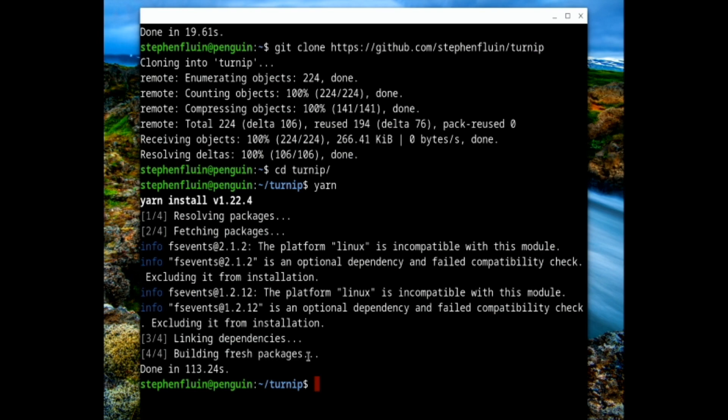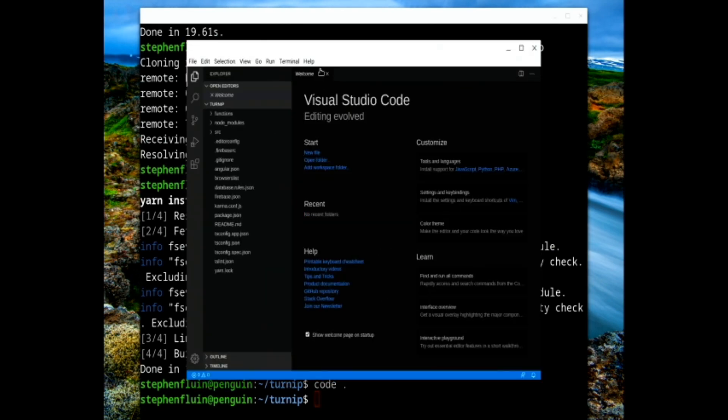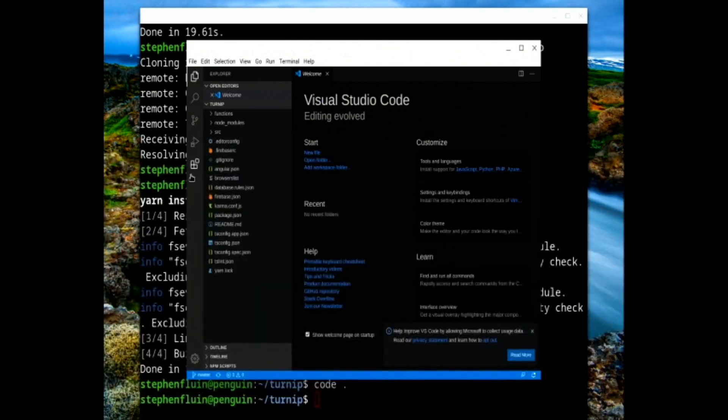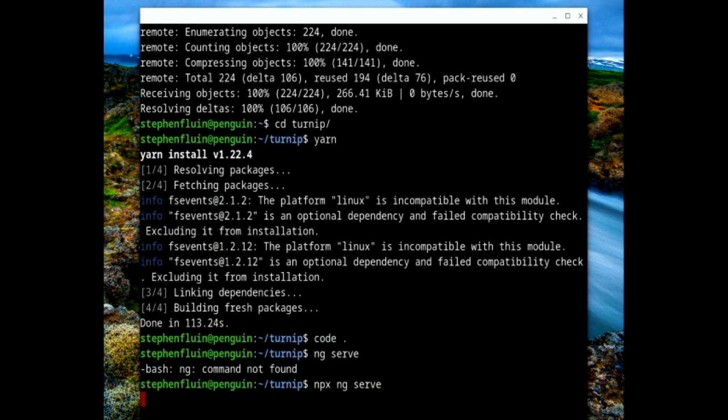Both of those things are done. Now that Visual Studio Code has been installed in the Linux subsystem, I can just run `code` at the command line and it should open the Visual Studio Code window — and that worked perfectly. You can also search for 'code' in the launcher and you'll see it has installed a launcher icon there as well. So we can now run `ng serve`, using `npx` to make sure we're using the local version, and that will spin up a server so we can try out our application.